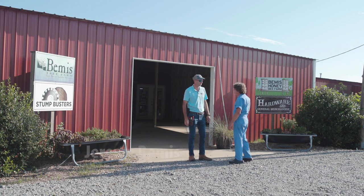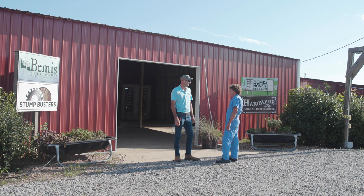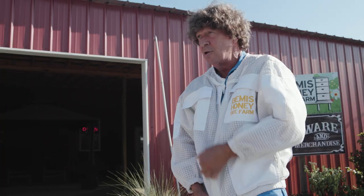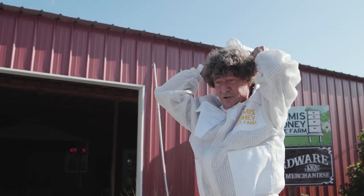Hey Peter, Jeremy Bemis - good to see you man! You're helping us rob some honeybees today. I was instructed to come out here and I'm looking forward to it - I've always been intrigued about this process. Do you like getting stung? I don't know, I guess we could find out. We will find out. Let me put the hood up for the full effect.